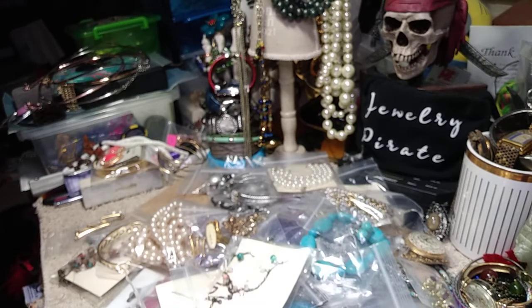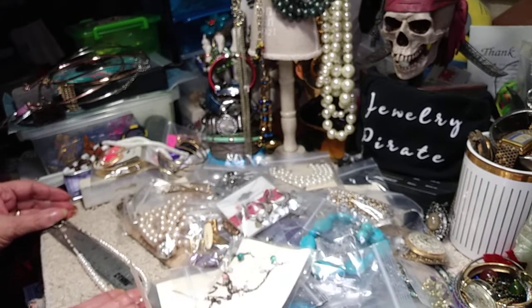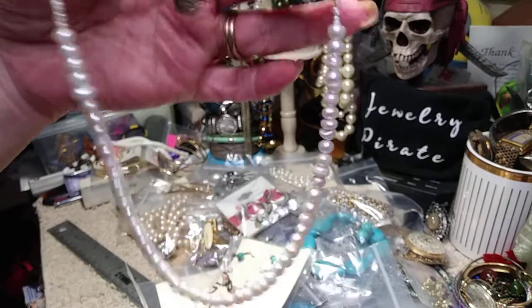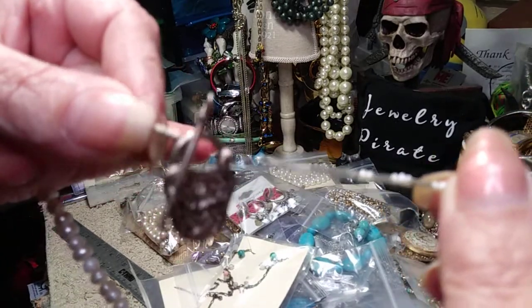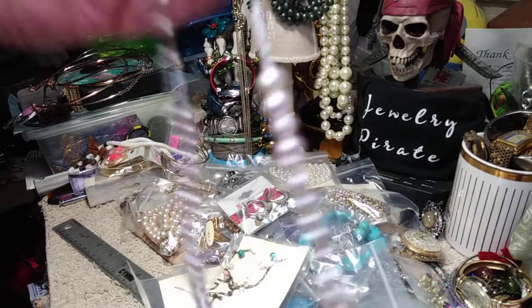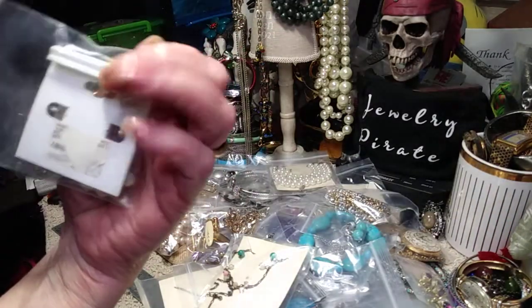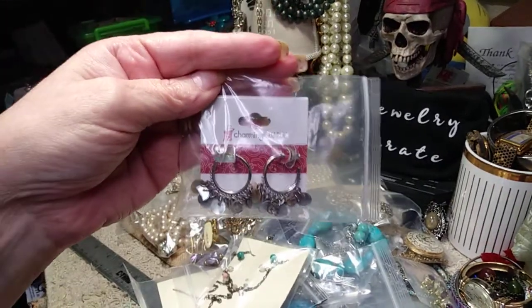Here we have real pearls, believe it or not. I think this is choker length — let me see if I can measure this. This is like 15 inches. These are real pearls, and then it has this neat little lock and key type toggle clasp with some seed beads at the end. So this is cute. They have a pair of hoops by Charming Charlie, brand new on the card. They have all kinds of little shell dangles hanging down below — these are very cute.